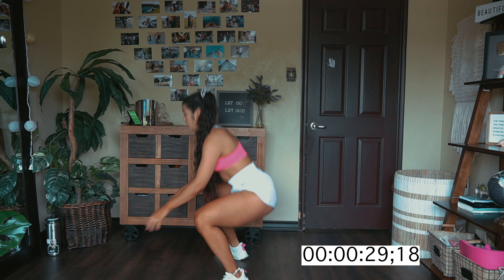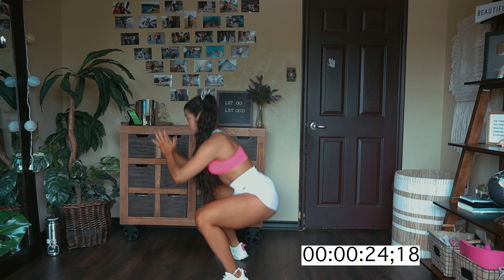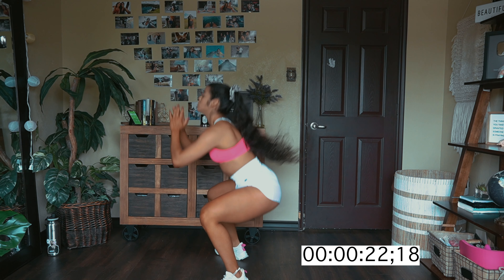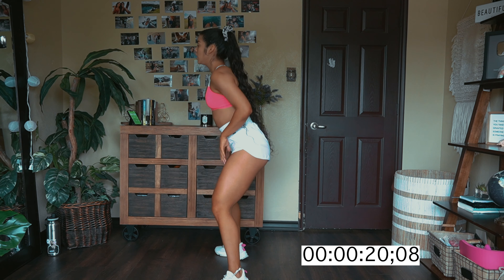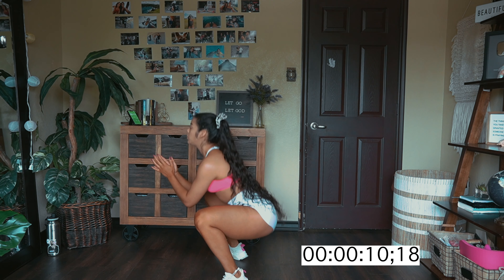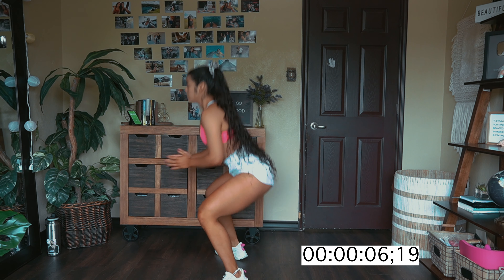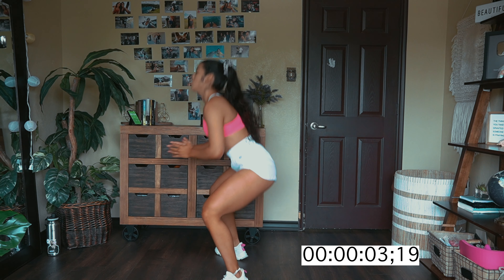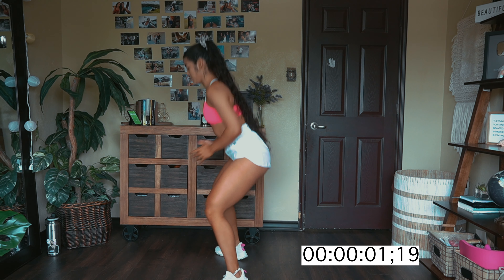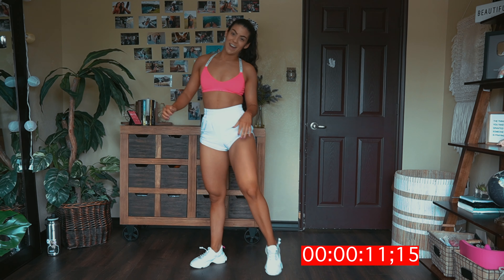You should feel your blood flowing through those quads and your quads should start to fire up. You don't want to go all the way up because then you're losing that tension in your quads. So stay low, keep it low. Breathe in through your nose, out through your mouth. And shake it out.